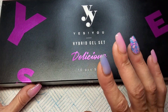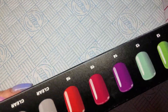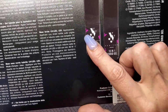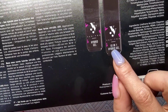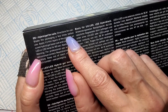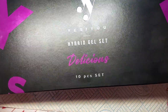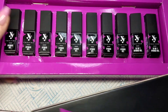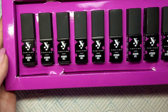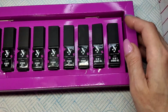So it's a 10-piece set — I've never heard of this brand. It's a hybrid gel set. These are the colours on the side, and I'm loving this packaging. It says hybrid gels, it's got eight colours, and two bottles that say '10 in one'. I really like that they've got the numbers and the colours on the top of each lid.